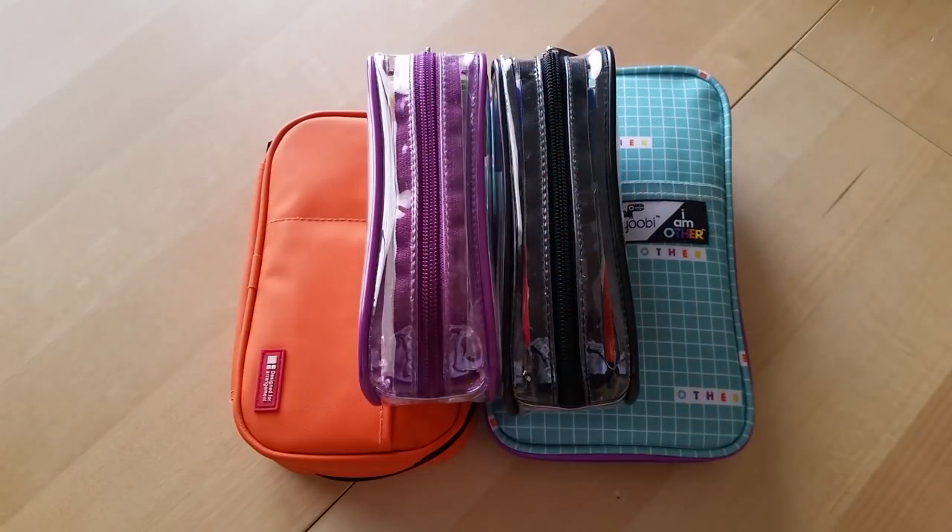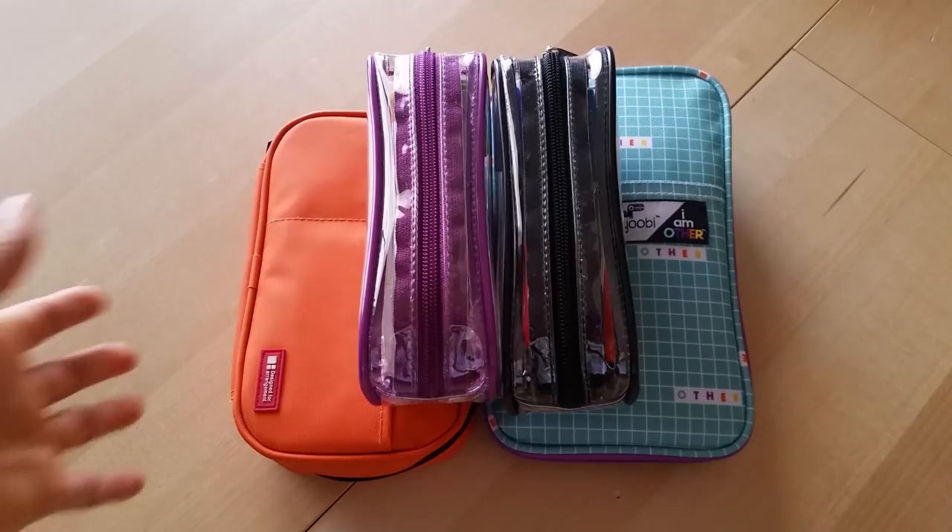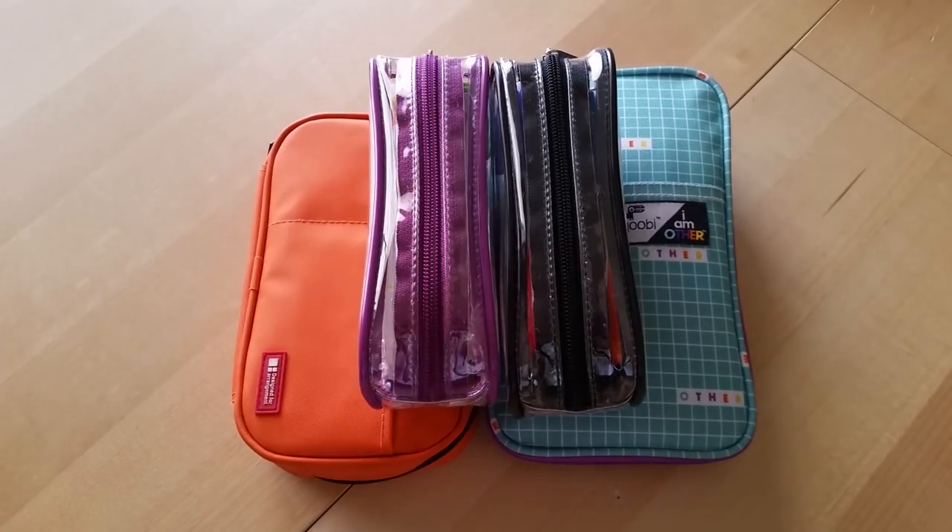I wasn't actually using a pen case, but now I've gone back to using a pen case. I've kind of updated what I carry with me because what I need isn't the same as what I was using before. So let's go ahead and jump right into it — I've got four pen cases right now that I'm using regularly.